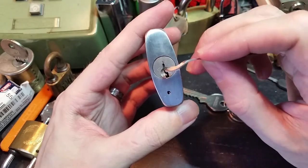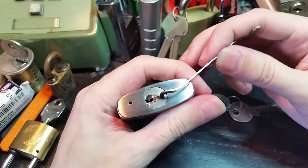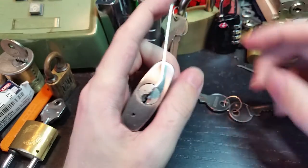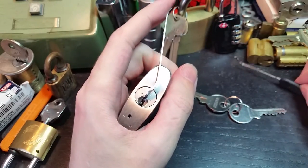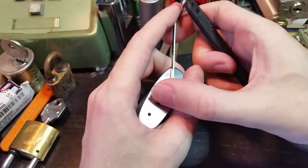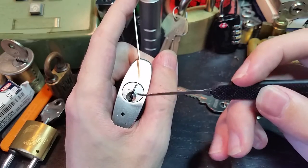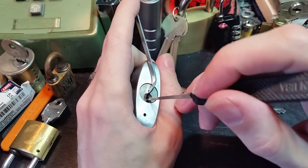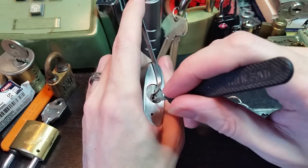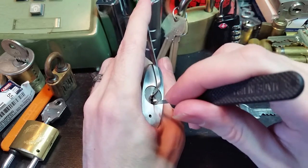Because that keyway is kind of narrow, I'm going to use a very thin Peterson pry bar. Put that seated in there, and there we go. You can see there's a little bit of range of motion there already. And we're going to use a standard thickness Peterson hook, and we're just going to start by going all the way to the back and feeling around for a binder.